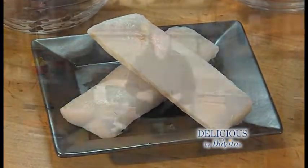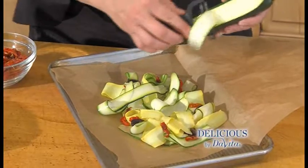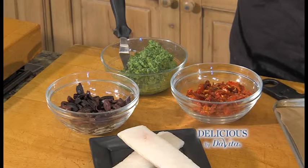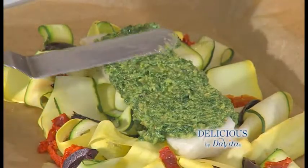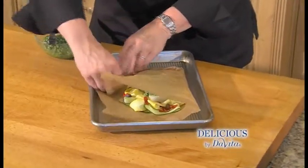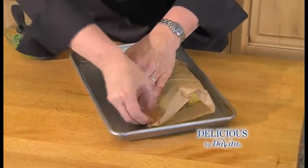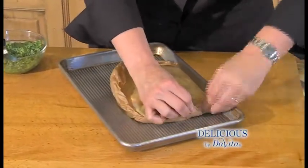To steam the black cod, we'll use our oven, a pan, and some parchment paper. Cut the paper large enough to fit your ingredients. Today I'm using zucchini and yellow squash that I've sliced with my peeler, some olives, and sun-dried tomatoes. Now we'll smear pesto on the top of our fish, fold our paper in half, rolling and crimping as we go. The trick is to get a tight seal that'll trap the steam that our food releases as it cooks.